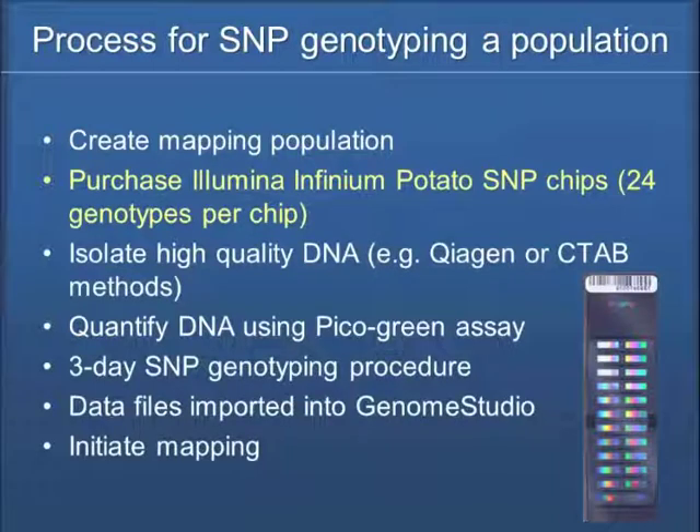What we're going to end up doing is isolating high-quality DNA and quantifying it — that has been a bit of a process. The SNP genotyping procedure is a three-day process, and to me it's amazing that we can analyze 8,300 genetic markers in three days in a population of 192. The system is set up to run 192 samples in three days. Dan Zarka is the post-doc in my lab who has been running all the SNP genotyping.